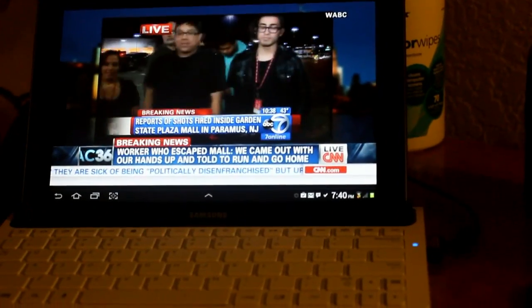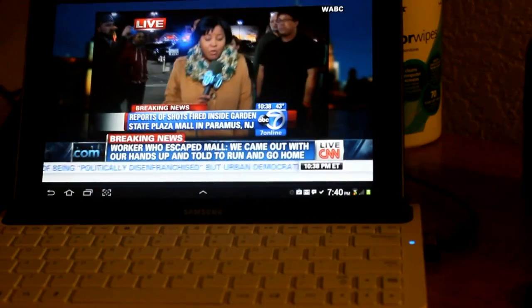This is November 4th, 2013. They're talking about the shooting that happened in New Jersey.